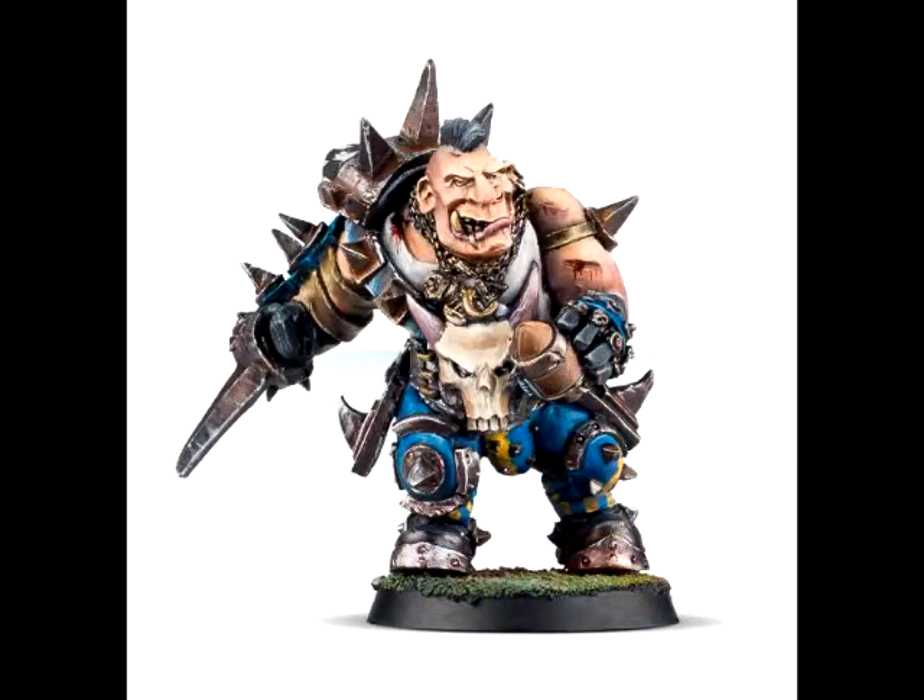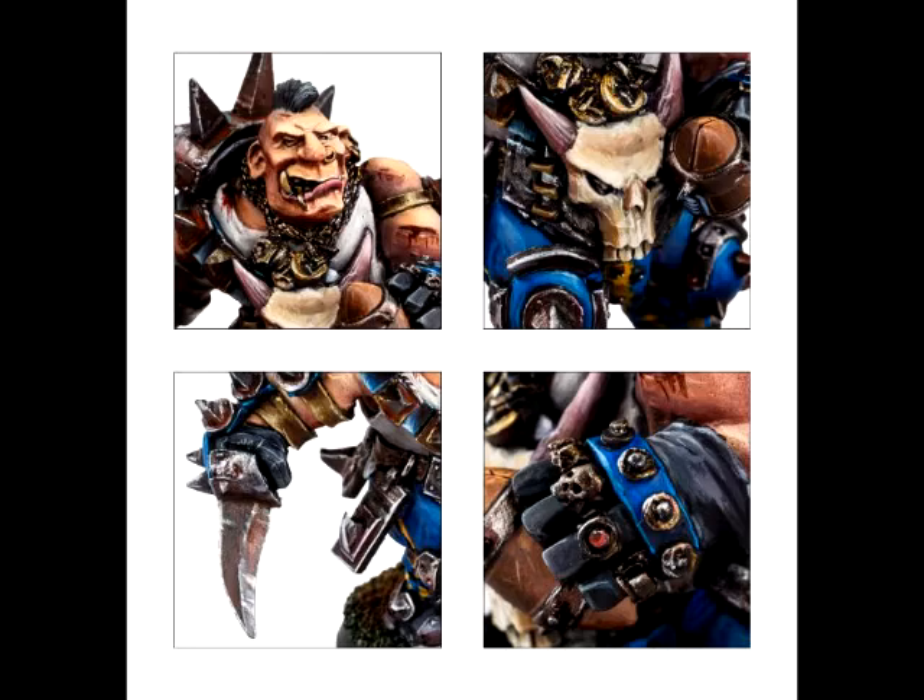The first thing up on the list is Morgan Thorg, a character miniature for the Blood Bowl line of models. I need to caveat this whole video by saying I am looking at all of these items from an aesthetically pleasing point of view, as opposed to how good they are in a particular game. So from a painter's perspective, I actually like Morgan Thorg.